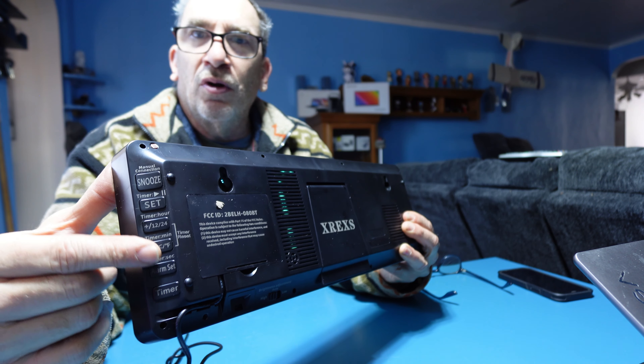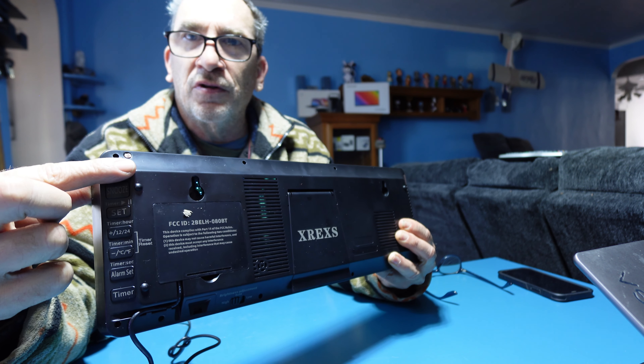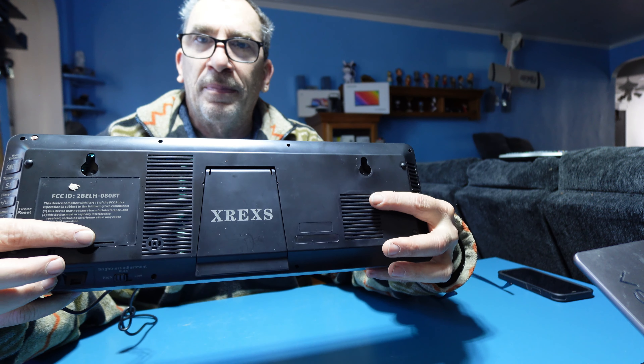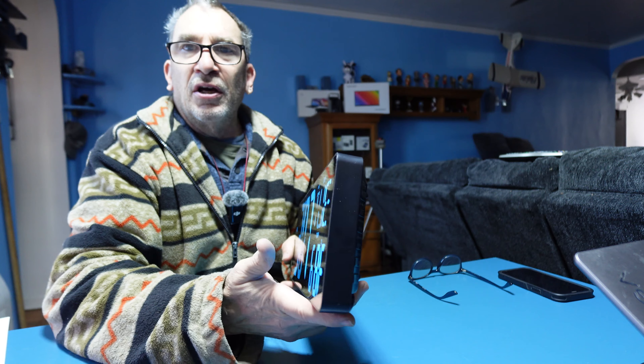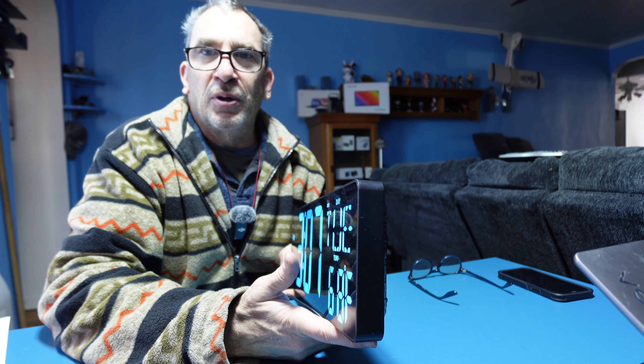On the back, all the manual controls are here. The temperature sensor is located here. And the audible and beep sounds are located on the back. We're going to go hang up the alarm clock and show you what it's all about.